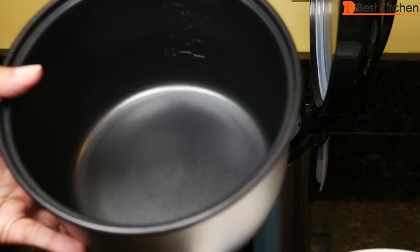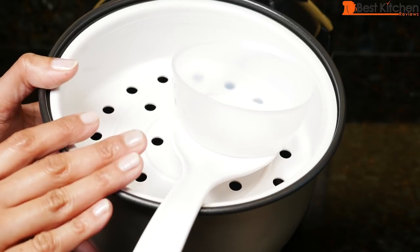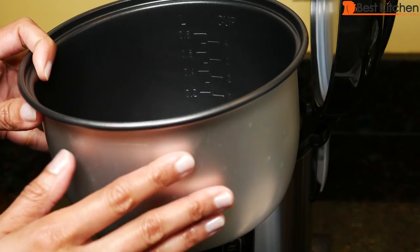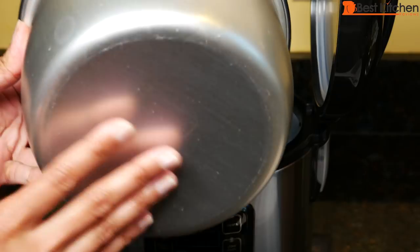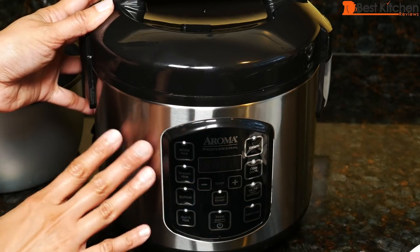When you first get the unit, wash all the parts in warm soapy water and dry. These are also top rack dishwasher safe. Before you put the pot in the cooker, make sure that the bottom is completely dry. The outside of the pot can be wiped down with a damp cloth.